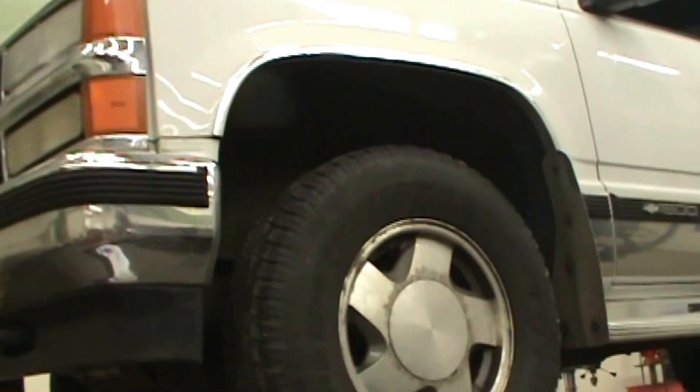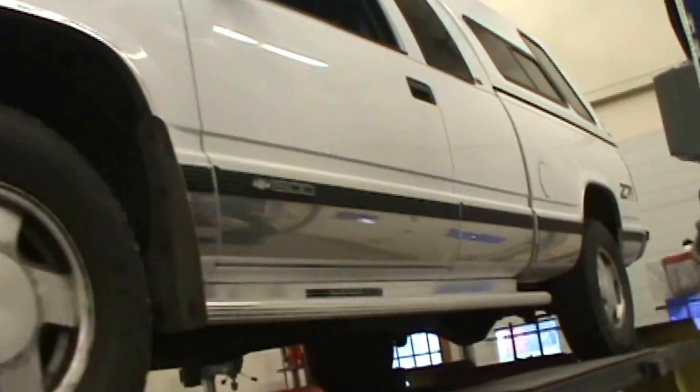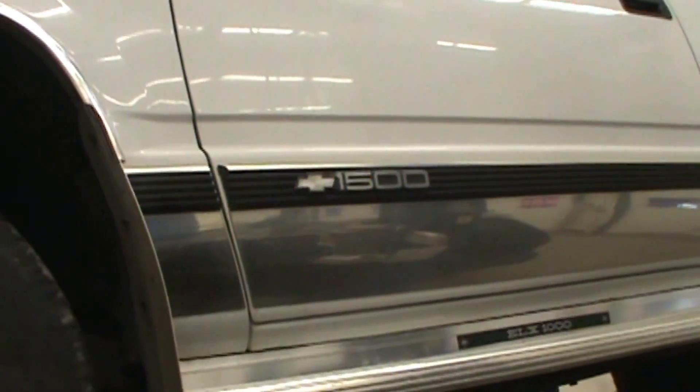We're going to change the fuel filter on a 1998 Chevy 1500 — it's a K1500, which means four-wheel drive. The fuel filter is located underneath the vehicle in the middle, near the front wheel.